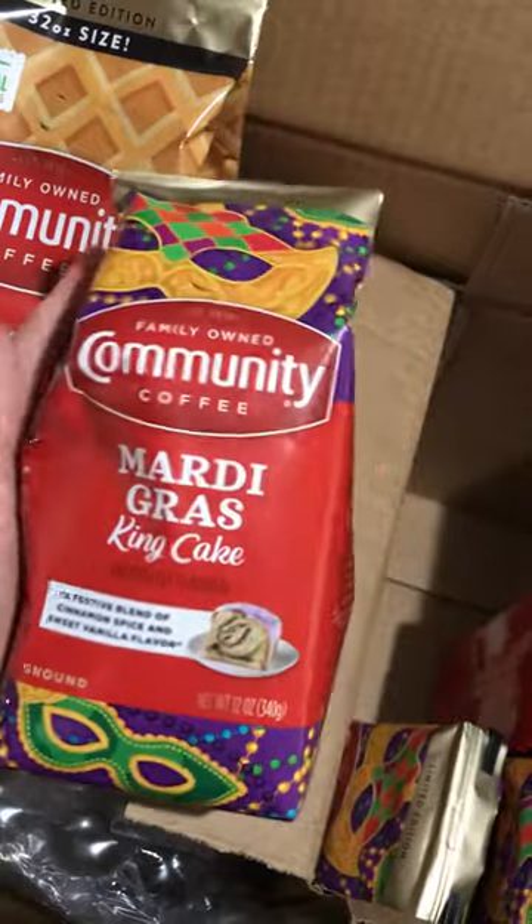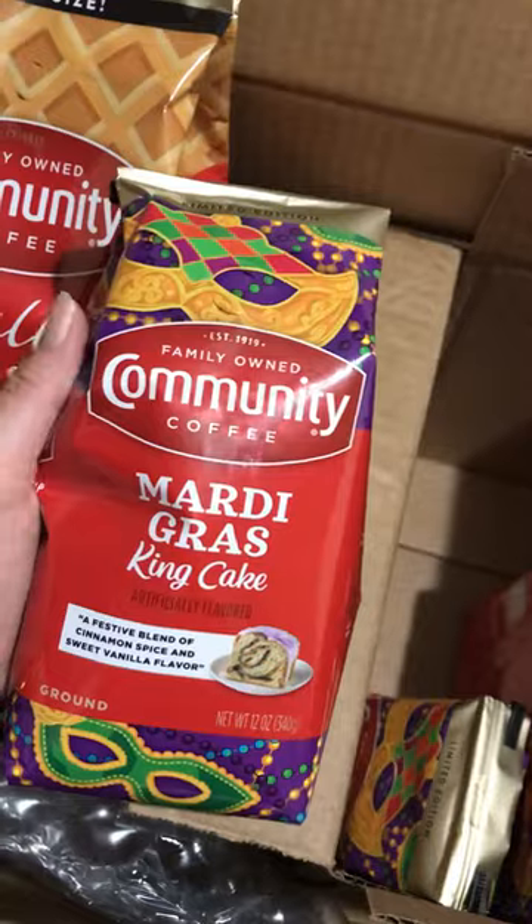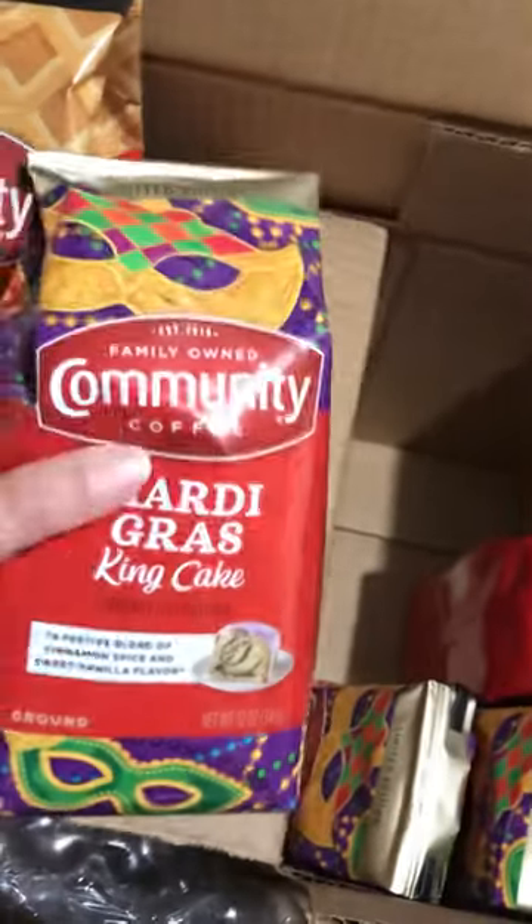I've had Community Coffee before, which is why I didn't hesitate to order from them online. I'll give you guys a review of this later — so far I'm happy.